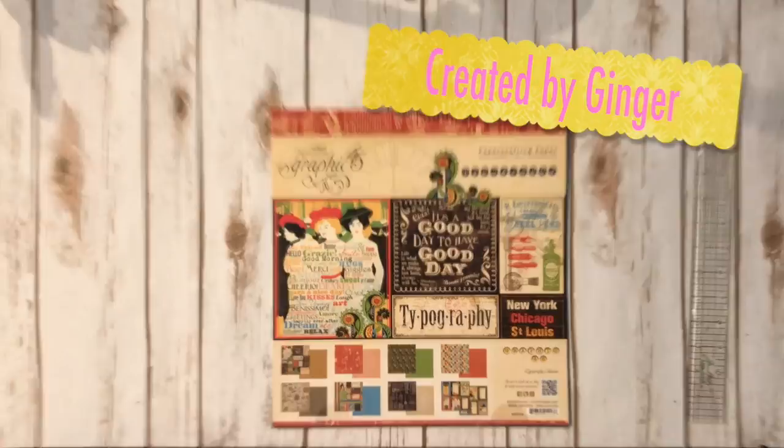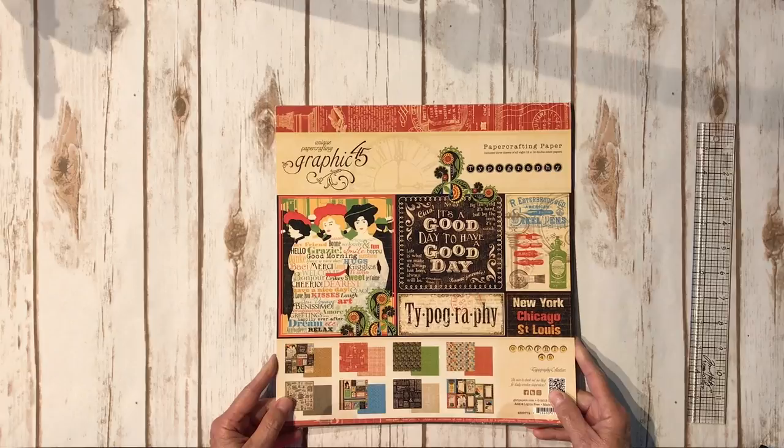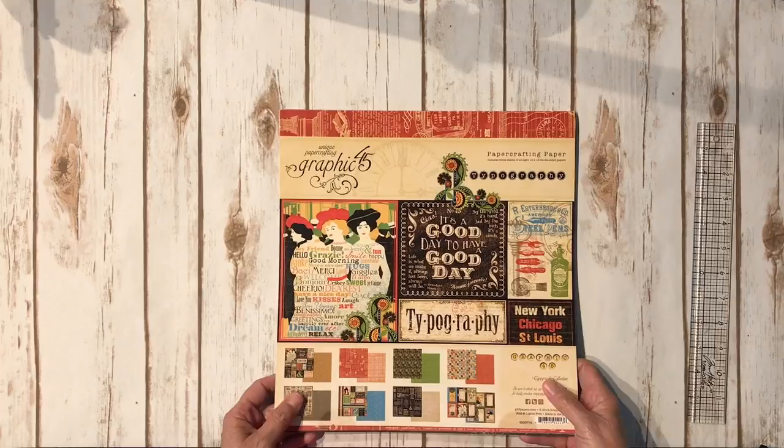Hi, this is Ginger from My Sister Scrapper. Today I have a tutorial to share with you. I had a lot of people ask about sharing the little project I created using the Graphic 45 typography paper collection, and so that's what I'm going to do. I've been crazy busy this summer traveling and teaching, but I left the project at Creative Chaos, which is where I taught the class.